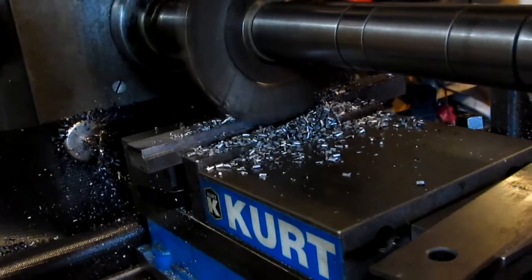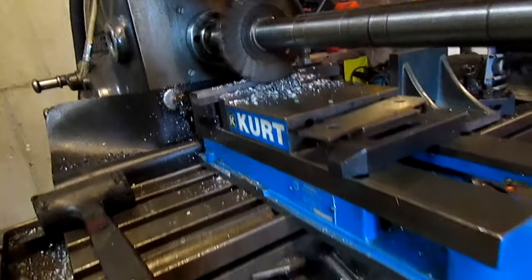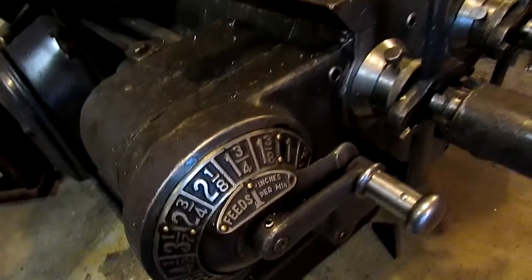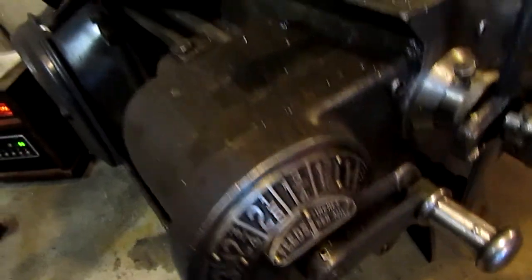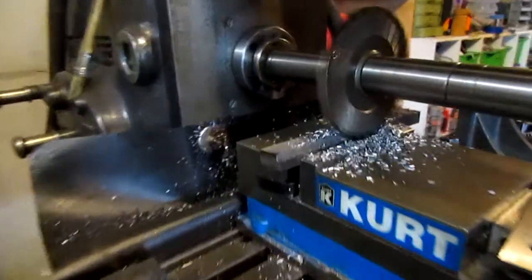So here's the mill back working on the T-nuts. As you can hear from the audio, the arbor that I'm using is not perfectly straight — it's one I got with the machine. I'll see if I can address that a little later on in this series of videos with a better arbor.